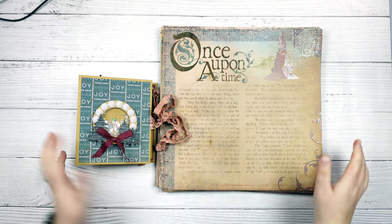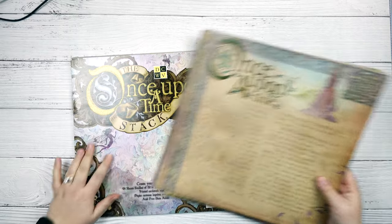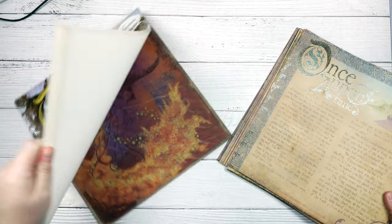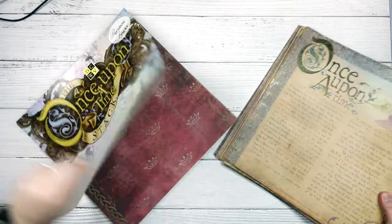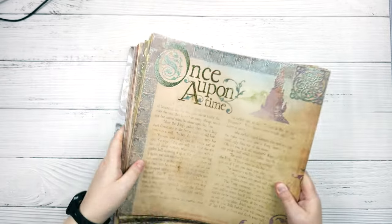I am going to use this paper collection - this is the Once Upon a Time stack from Die Cuts with a View. I have two of them and I've had them for a very long time, so I just went ahead and pulled out one page of each design and I'm going to put that to the side for the time being.